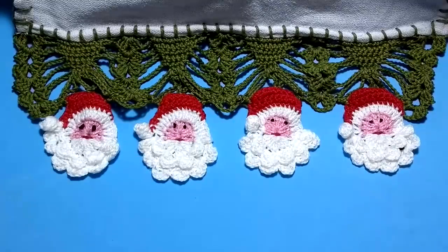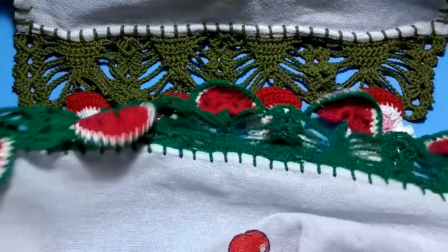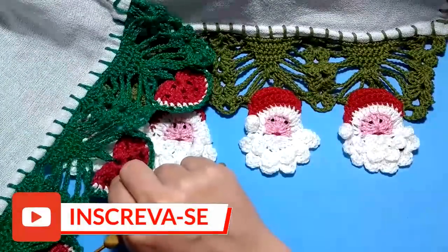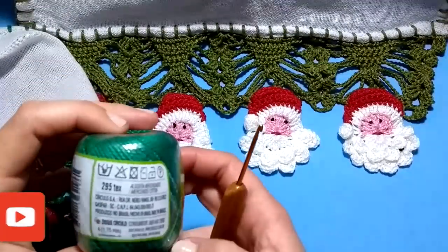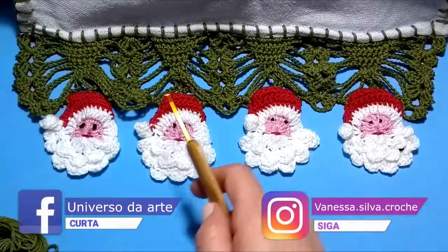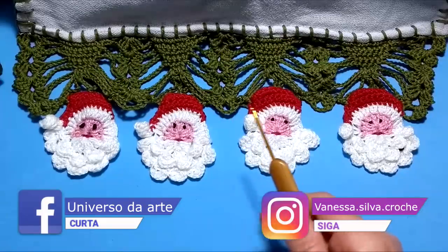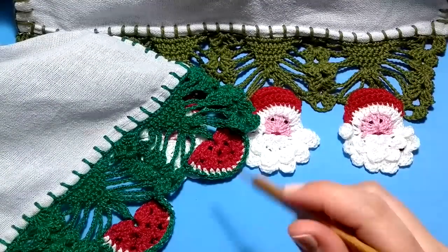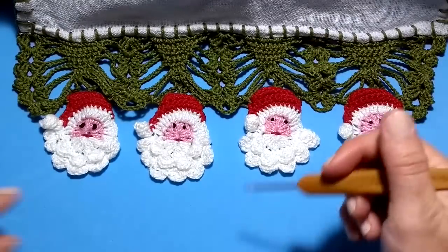Esse barradinho que eu fiz aqui é o mesmo barradinho que eu utilizei para o de melancias, que eu ensinei na aulinha passada. Eles têm essas melancias aqui na pontinha, nesse tom de verde — cor 5363. Esse aqui já está em outro tom, utilizei sobras que eu tinha aqui. Se você ainda não viu o barradinho de crochê melancias, eu vou deixar na descrição desse vídeo o link pra quem quiser fazer esse barradinho também. Ficou bem bonitinho.